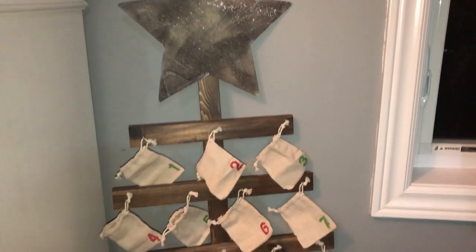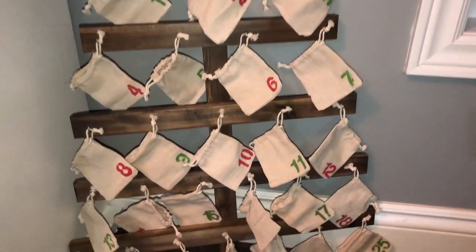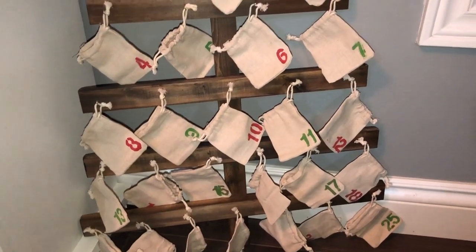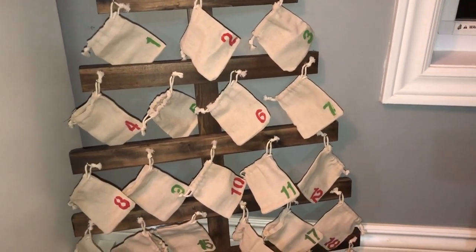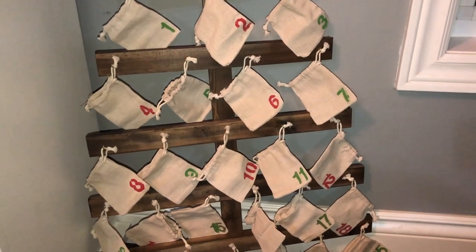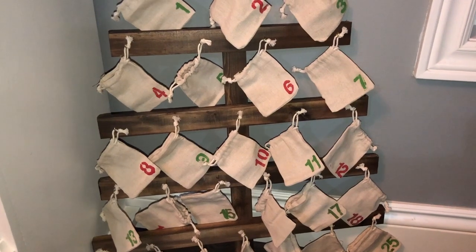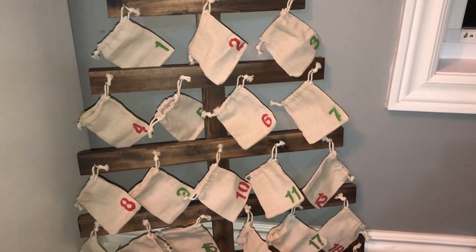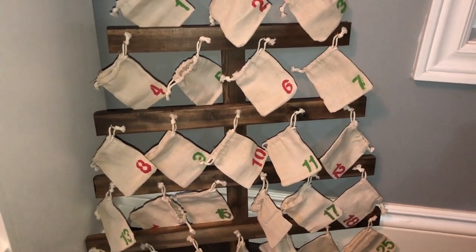Here it is times two — I think it turned out really cool! You can put all sorts of stuff in the bags other than just candy. You can reuse some Halloween candy so they don't eat it all in the first week. For teenagers or girls, you could put cosmetic samples, gift cards, or things like a five-dollar iTunes card.